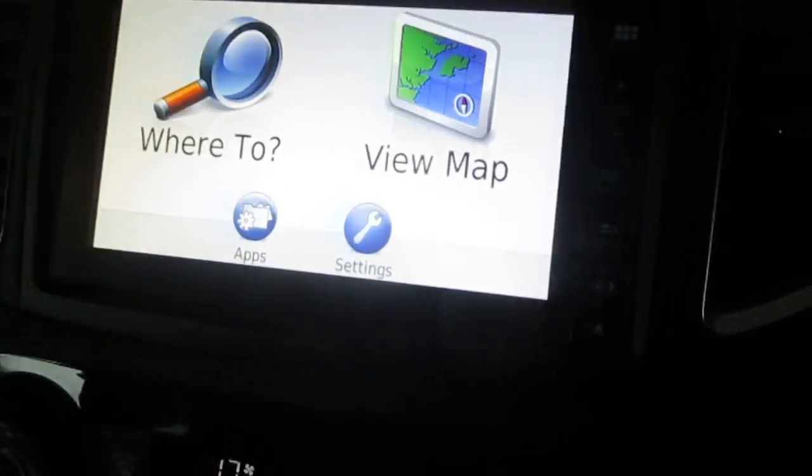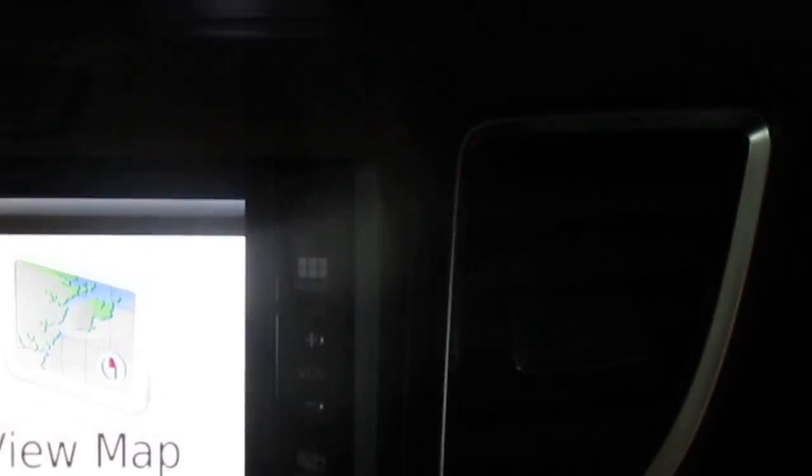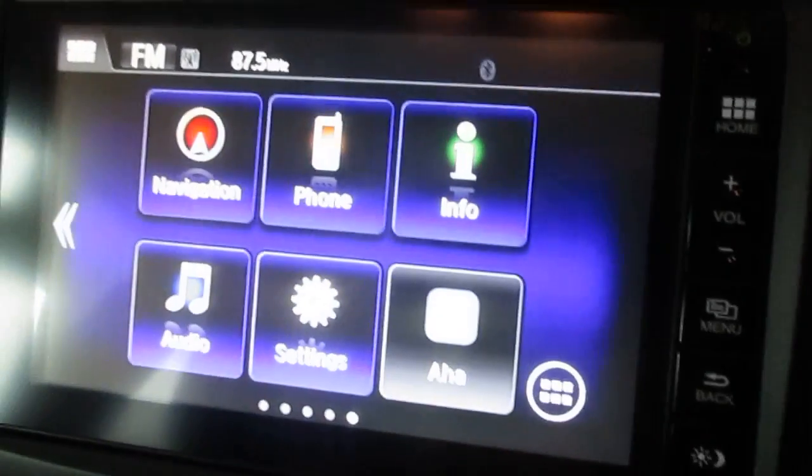If you're in any of these apps, the home screen button up here is always going to bring you back into the initial screen again.